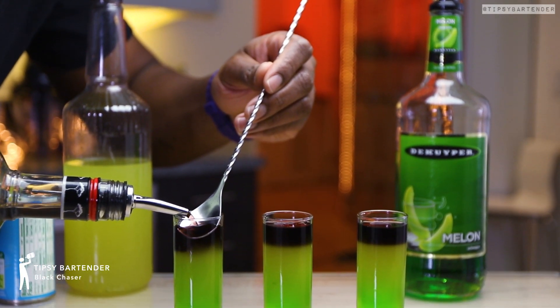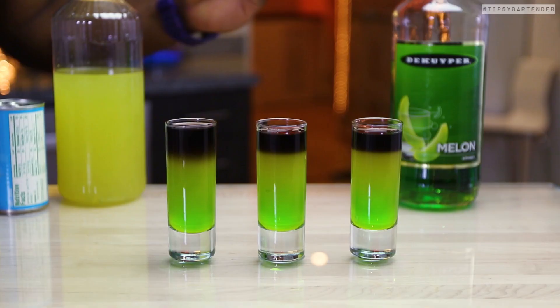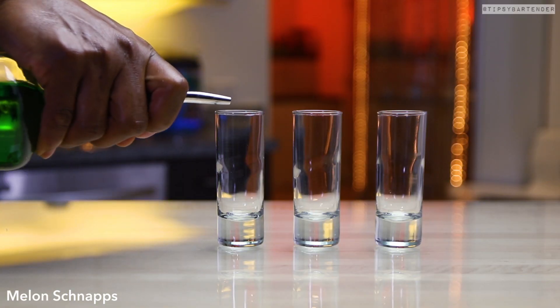These ladies and gentlemen are Black Chaser Shorts. Look at the black vodka on top there. Black Chaser Shorts.